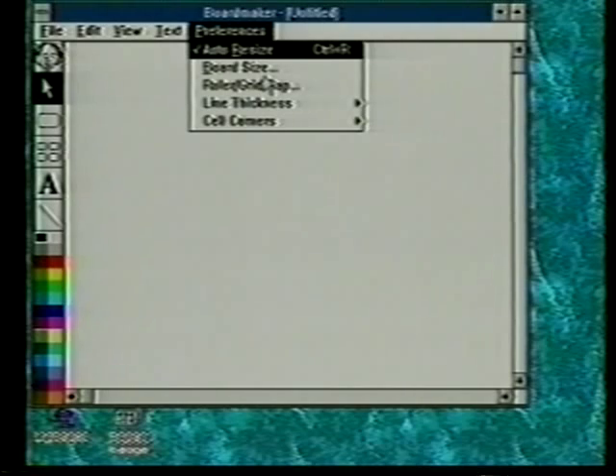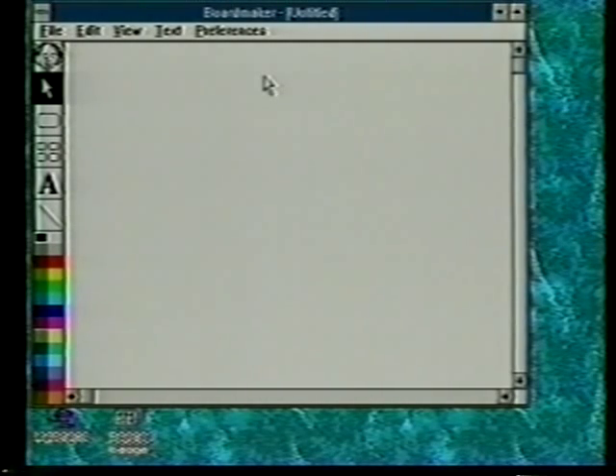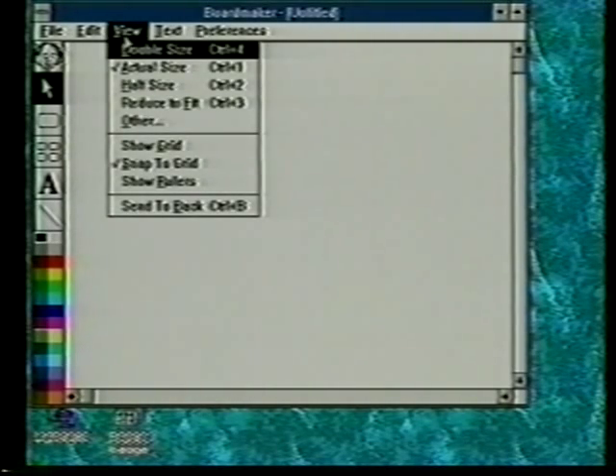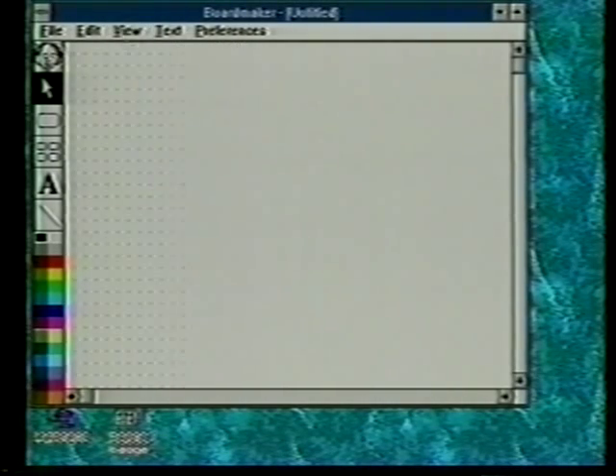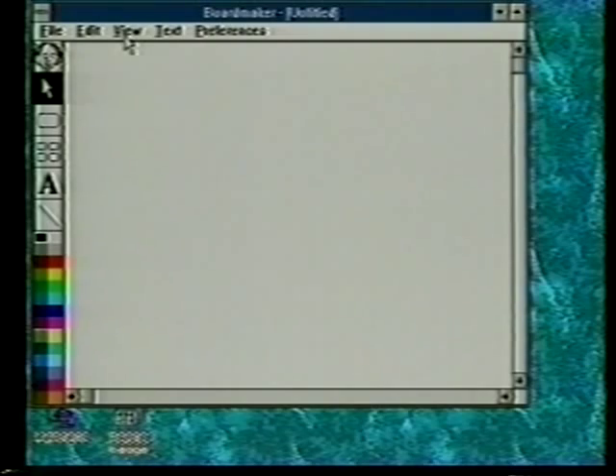If I want to make one of these choices, I take the underlined first letter and press it. For example, going down to board size, the letter B is underlined — I press B and get the menu for board size. When a menu is up, the OK button has a little black highlight around it, so hitting the enter key will select OK. For example, to access the view menu with alt V, then press G for show grid — that shortcut works throughout the menus.